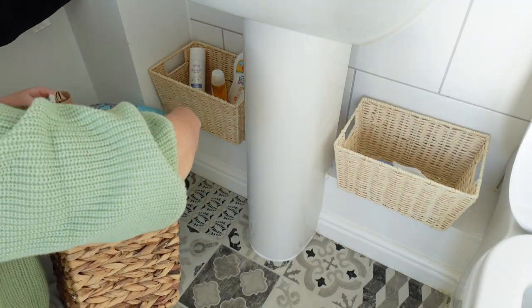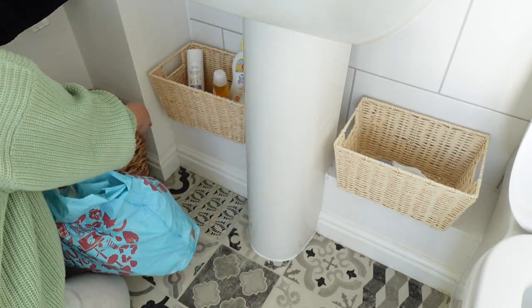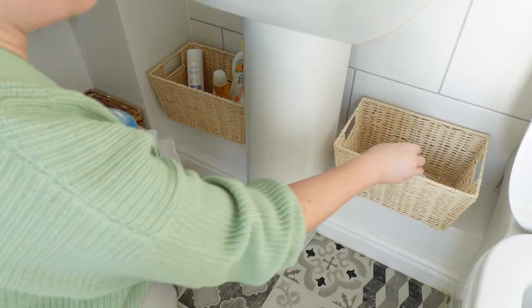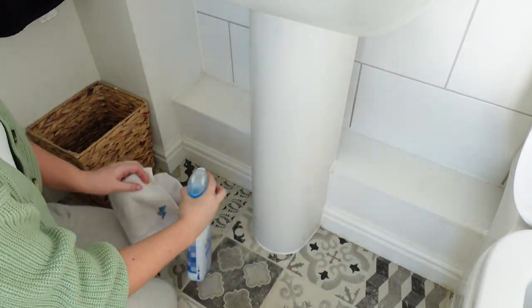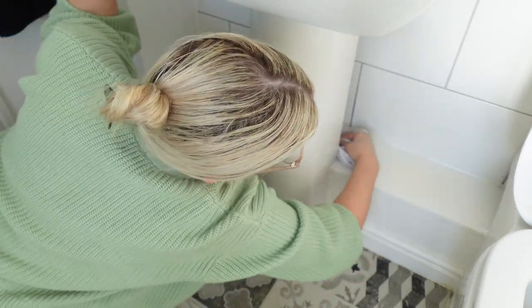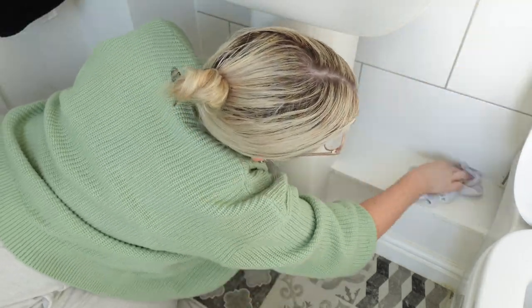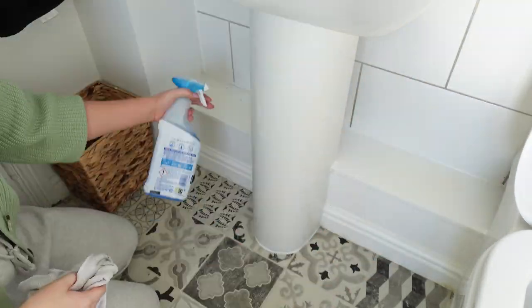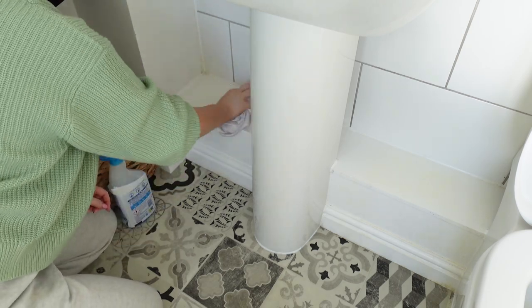Next up I'm just going to empty the waste paper bin, put all the rubbish into the bag and empty the bin. Then I'm going to clear these shelves — one of the baskets has toilet rolls in it, or it should if I remembered to buy any, and the other one has spare bath bubbles and things. I've removed the baskets and I'm just going to use a clean cloth and the bathroom surface spray to wipe down all the surfaces and get rid of any grime or dust.